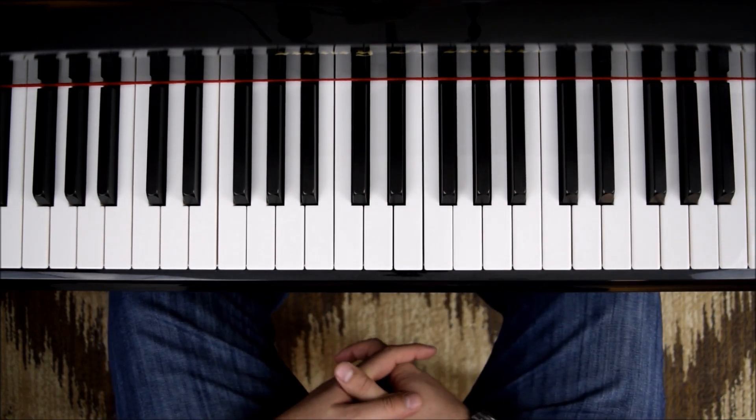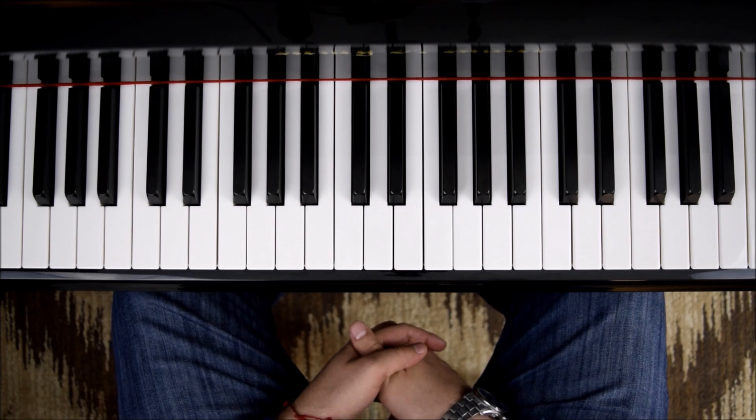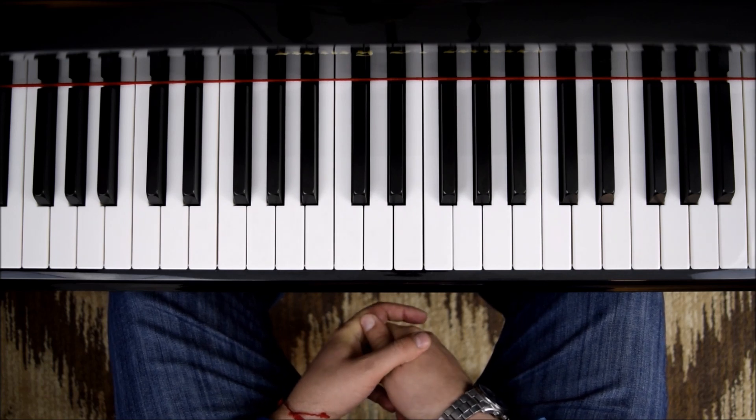Hello everyone and welcome back to Piano Secrets. Today we will be working on Perfect by Ed Sheeran and we're going to start on the second part.